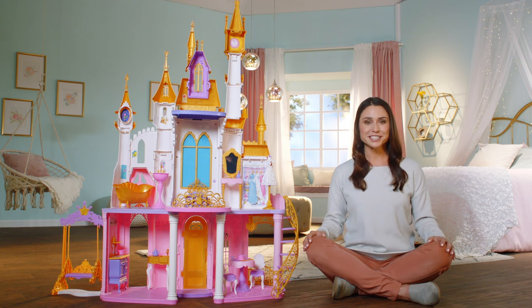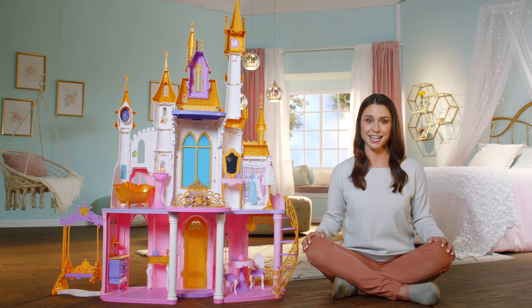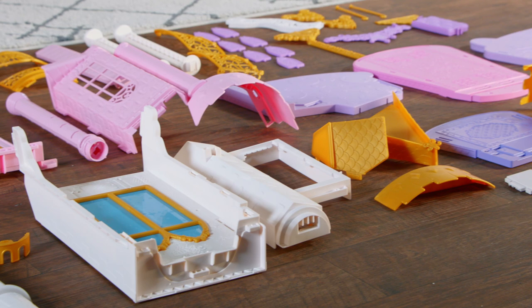Hi, Disney Princess fans! Today we're going to show you how to build the Disney Princess Ultimate Celebration Castle from Hasbro. We'll make it easy to take it from parts and pieces to an incredible palace for all the Disney Princesses to enjoy.